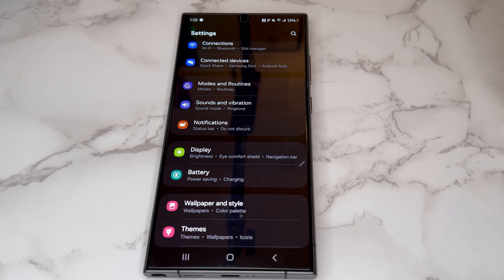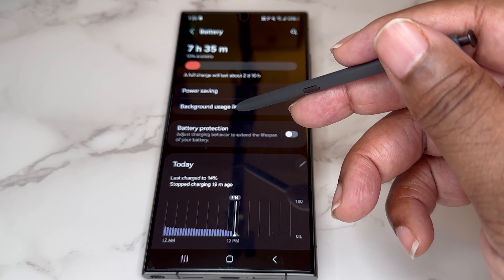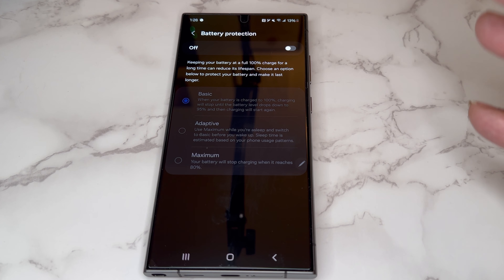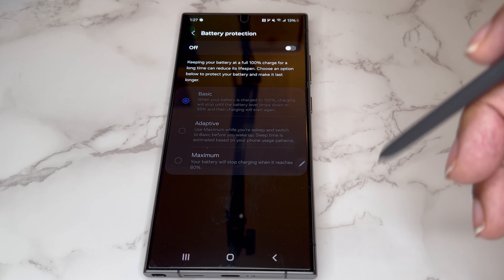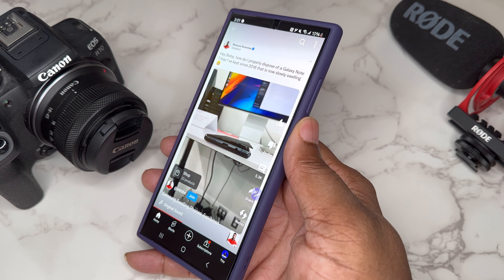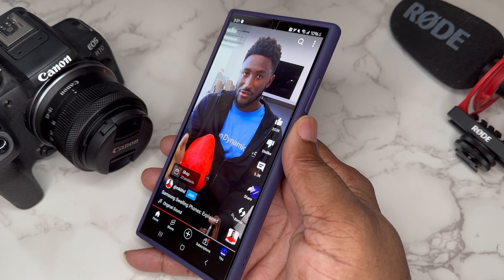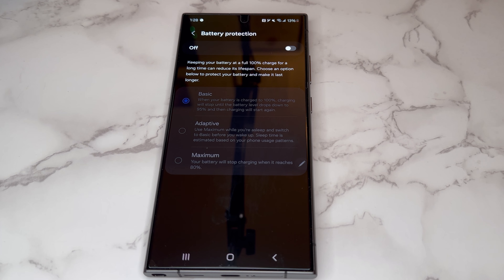We're getting seven years of updates on this device, and it's a strong device you can keep for years. When you're keeping a device for multiple years, you want to think about wear and tear. Go into the Battery settings and look at Battery Protection — these are different modes that help save your battery health for the long run. The Basic, Adaptive, and Maximum modes help keep your battery healthy as long as possible. Samsung devices sometimes have issues where older batteries expand, so overworking the battery could be one of the first issues you have.